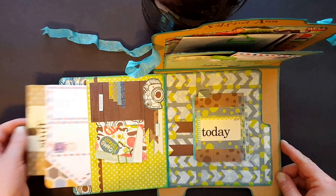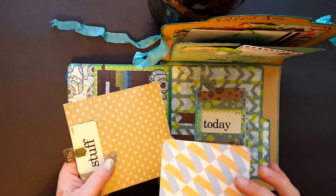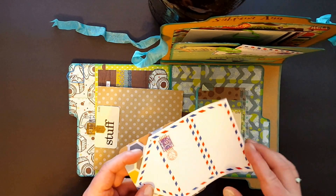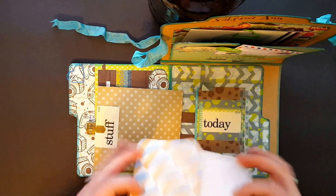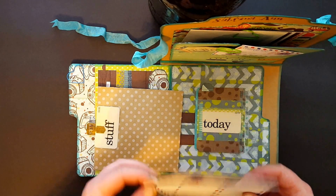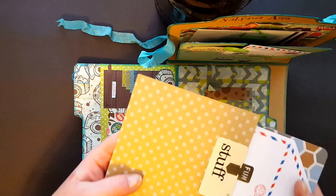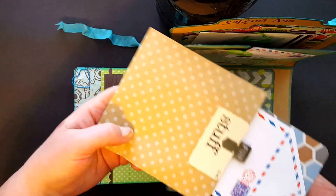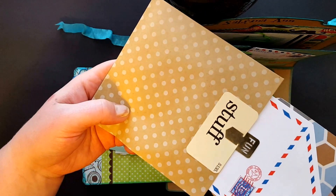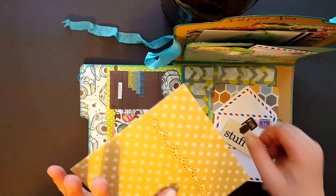In here I just have a little bit of goodies. I gave her some of these and just attached those to a project life card. The paperclip says 'fun' and the little card says 'stuff' — this is her little bag of fun stuff.